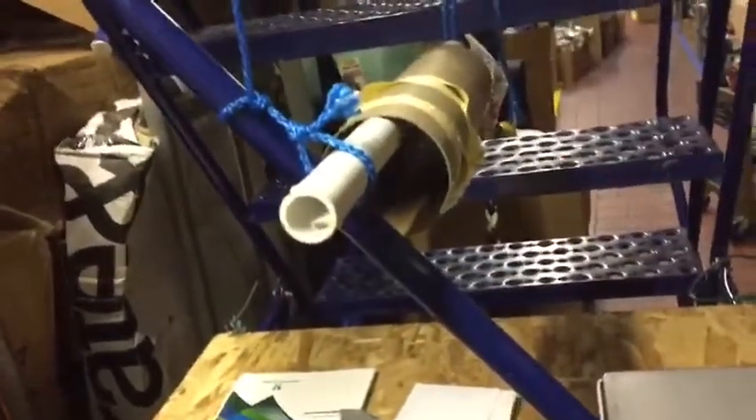Then you put your bubble wrap on like that, bring the pipe up — it's easier with two hands, but I'll do it like this. Then you just go like that. Now anyone can do it; you don't need to tie anything, everything's already there. As you can see, it's very sturdy.